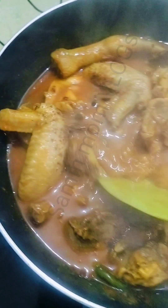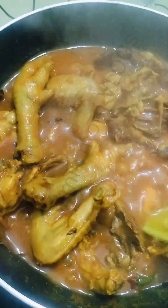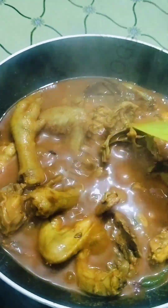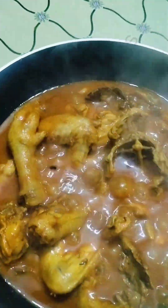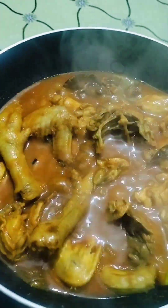This is the first time I have to make the fish. I hope you will be able to eat the fish. I love you.